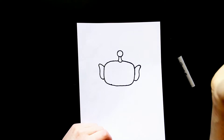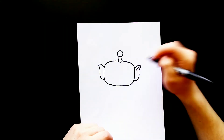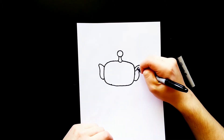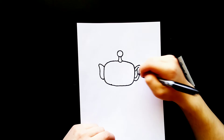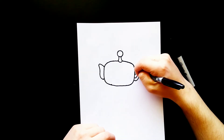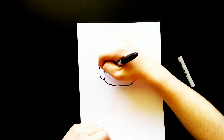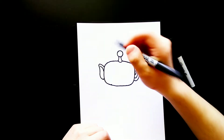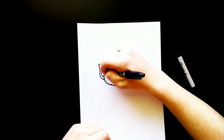Now I'll go back over to the right side and draw a curved line that comes up right here, then another curved line that comes down, and then a curved line right there. And I'll do that over on the left side as well — draw that curved line, draw another curved line down here, and then the curved line right here.